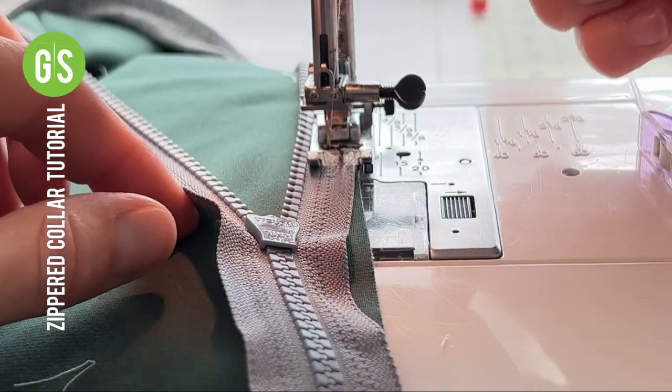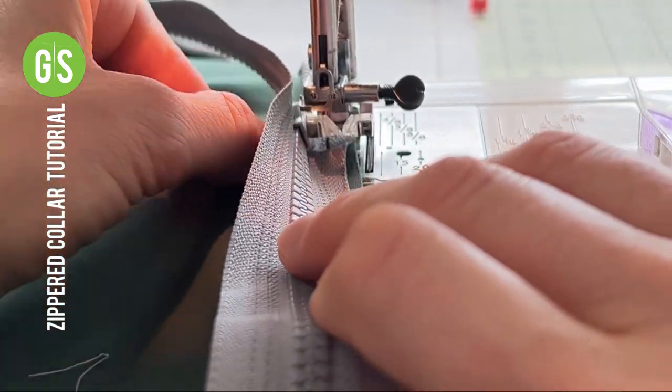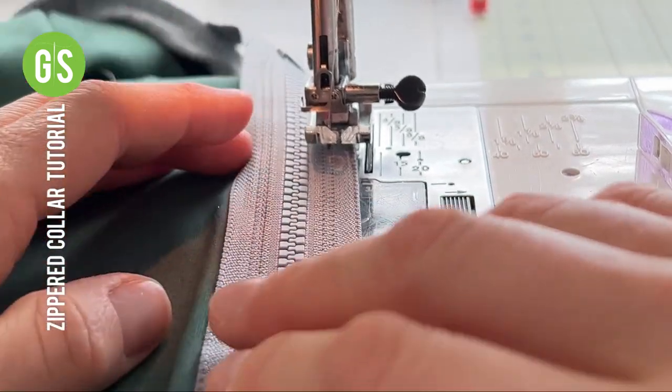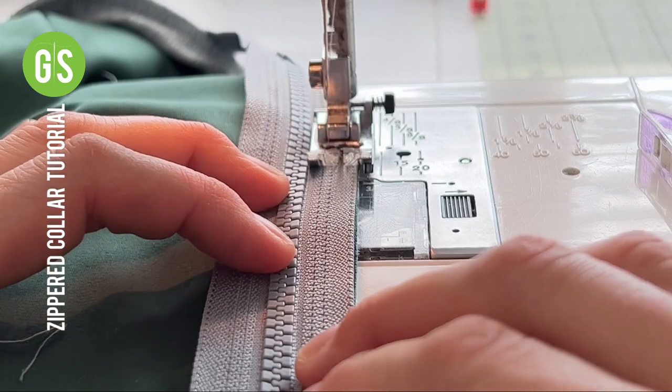If sewing a quarter or half zip top, you'll have to stop, raise the machine foot and pass the zipper fold by the presser foot. Lower the presser foot and resume sewing to the end of the zipper.